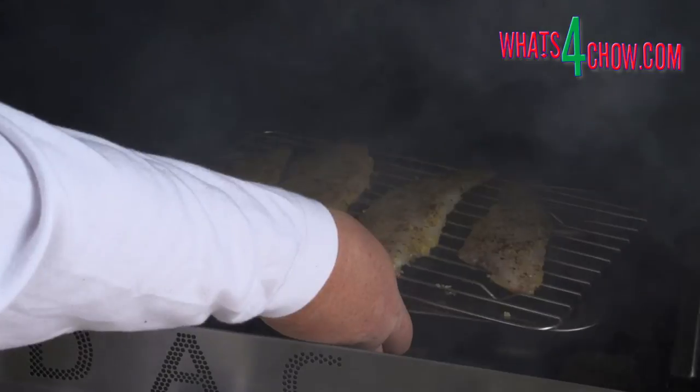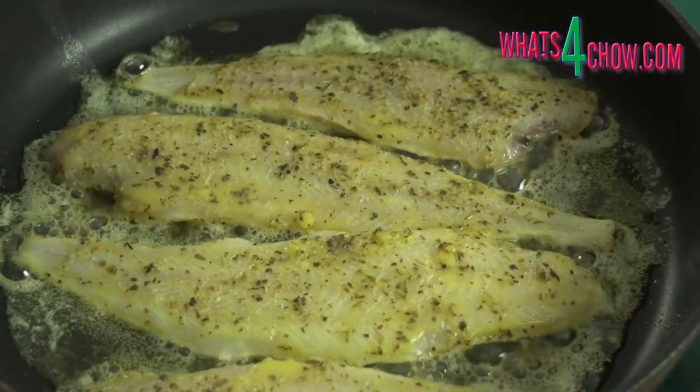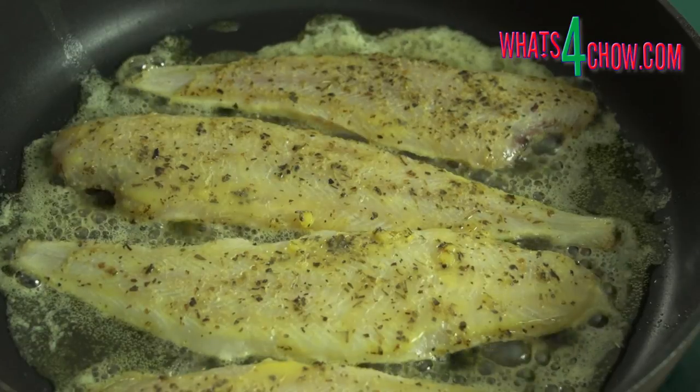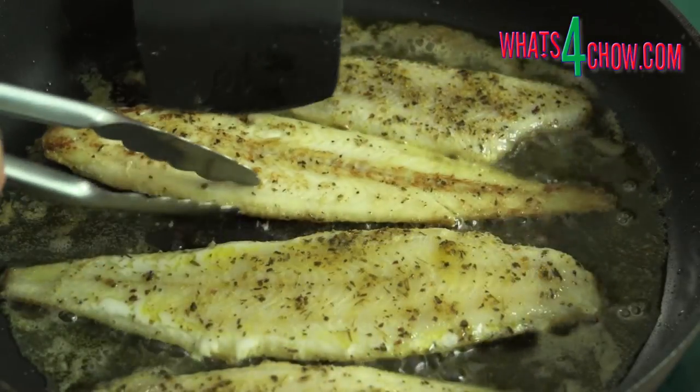After 45 minutes, remove the sole from the BBQ. Heat a pan over medium-high heat and add 30g of butter. Fry the sole for 2-3 minutes per side.